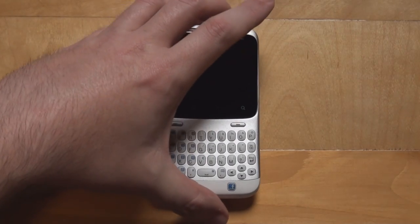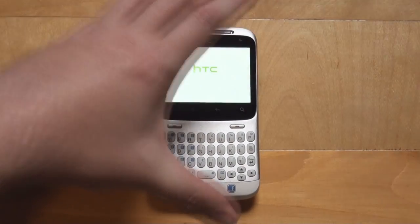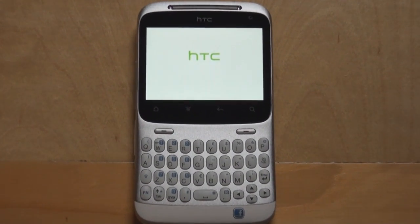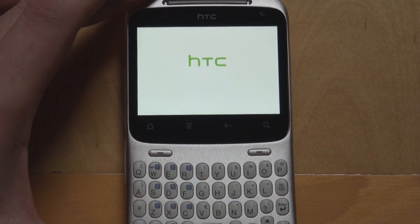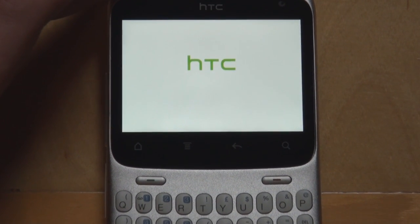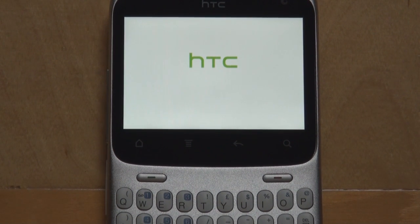We've got the power button at the top. Let's start it up. Classic HTC vibration. I'm going to zoom in on the screen just for a second until it boots.